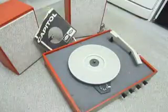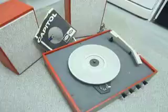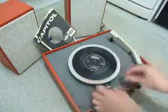I'll just play part of a 45 and part of a 12 inch. If you do have any questions when you receive it, I'll include my personal email address in with the machine — please use that method to contact me.